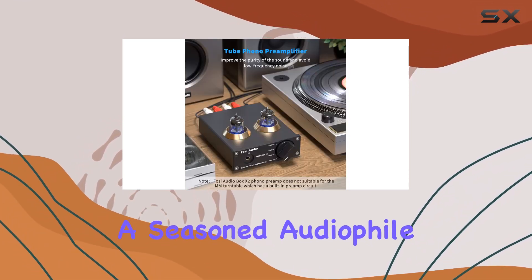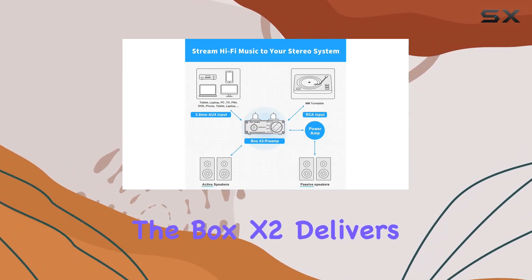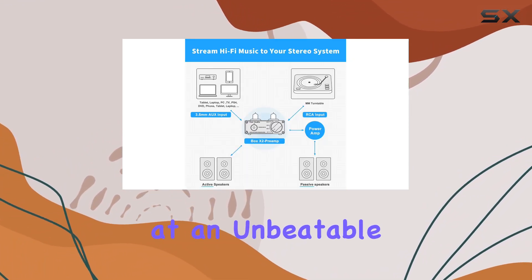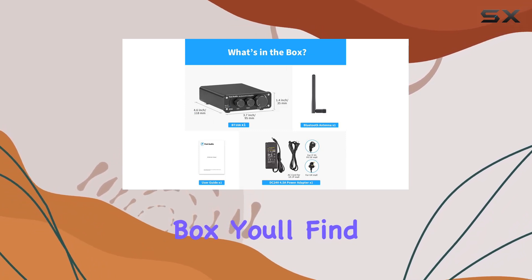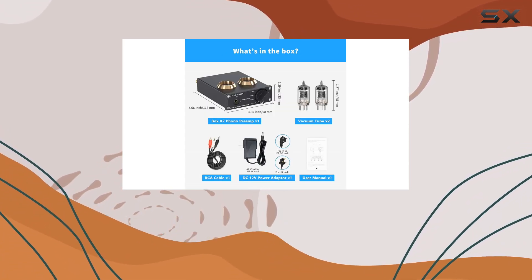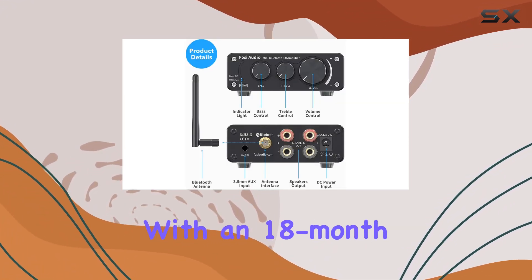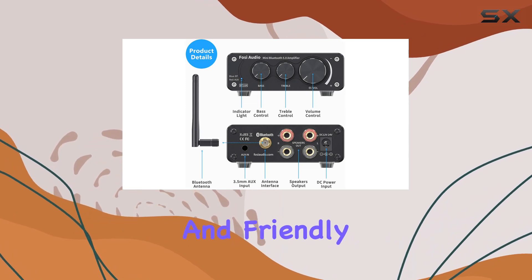Whether you're a seasoned audiophile or just stepping into the analog sound realm, the Box X2 delivers an entry-level high-end experience at an unbeatable cost. In the box, you'll find the BT-10A amp, the Box X2 Phono Preamp, along with other accessories. Foci Audio stands by their products with an 18-month worry-free warranty and friendly customer service.